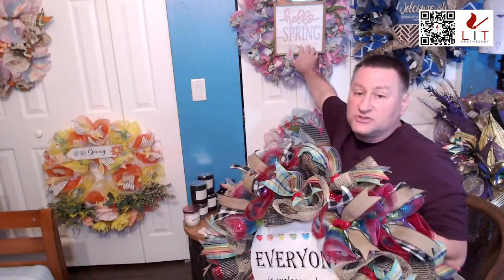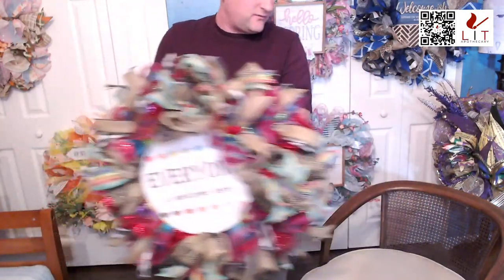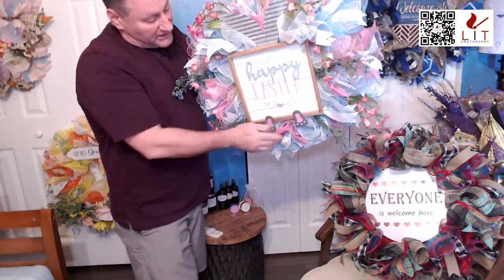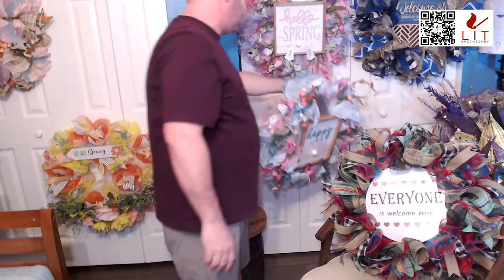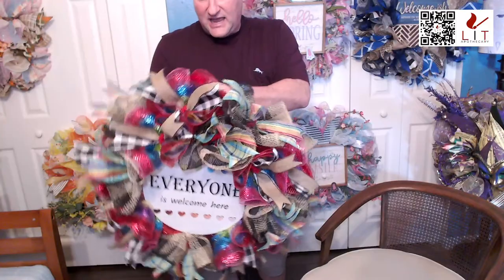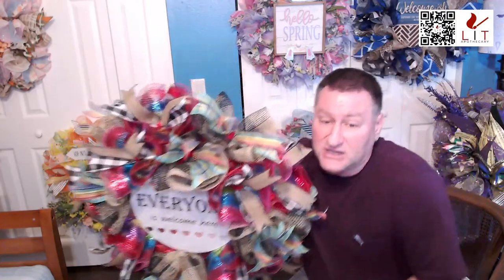This is a nice inclusivity piece. Yes, I have Easter ones — you can see the Hello Spring one up here. We also have a Happy Easter version with little rabbit ears and feet, and a couple other spring ones — a hop into spring and a carrot wreath on litapothecary.com that we're not showing tonight.